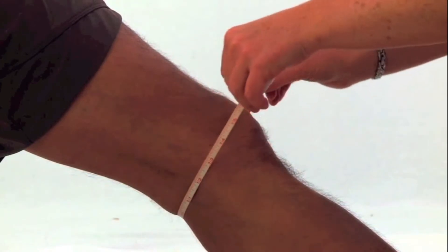To determine the required size, take a measurement around the knee just below the kneecap with the leg straight.